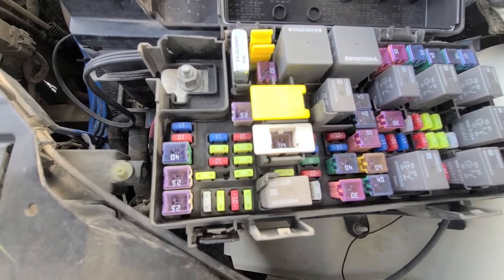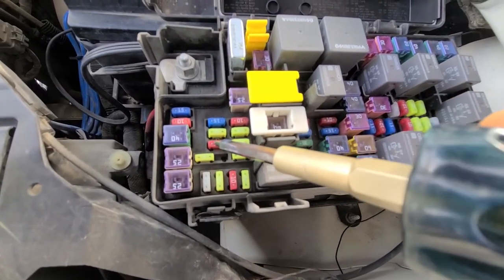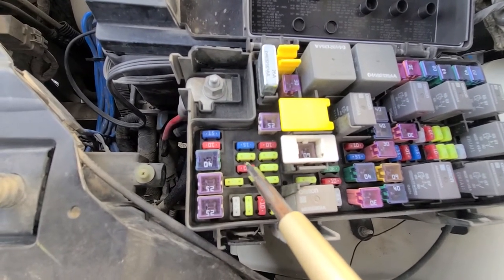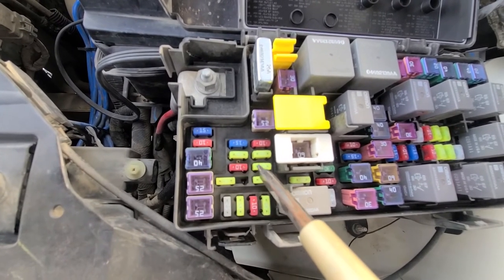The first fuse you want to check is fuse number M4, which is a 10 amp red fuse located right here. The second fuse is fuse number M14, which is just next to it.